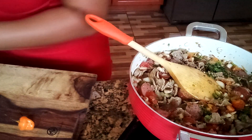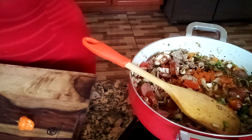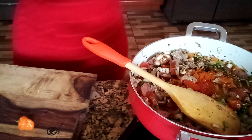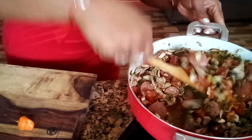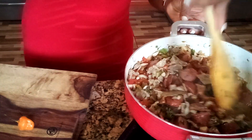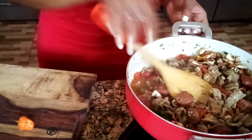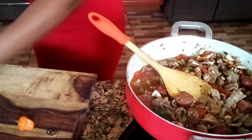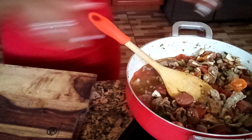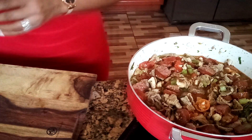Now I'm going to add my red chili powder and some chili garlic sauce. Give it a little stir, and I'm going to let it cook a little bit more. After that when we come back, we'll add our rice. I'm also going to cut a tiny bit of that hot pepper for extra heat.